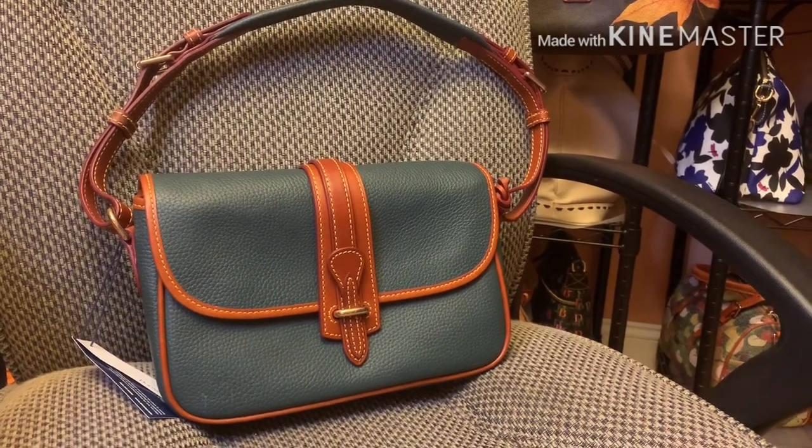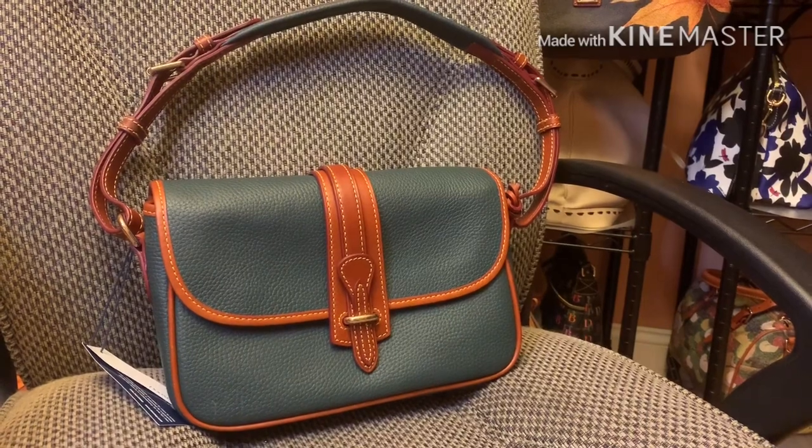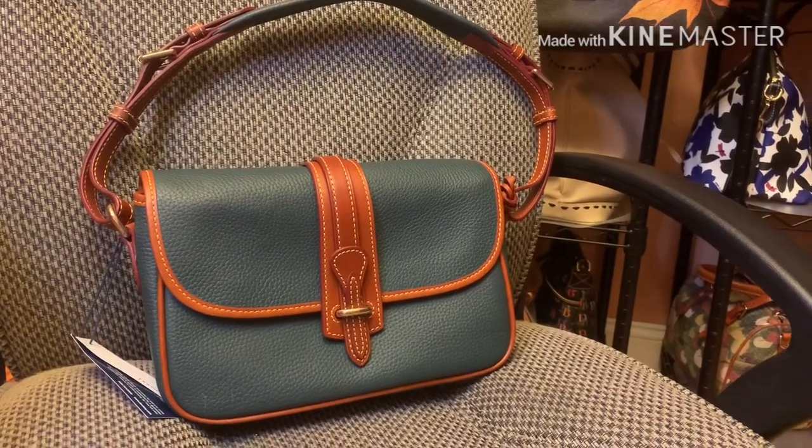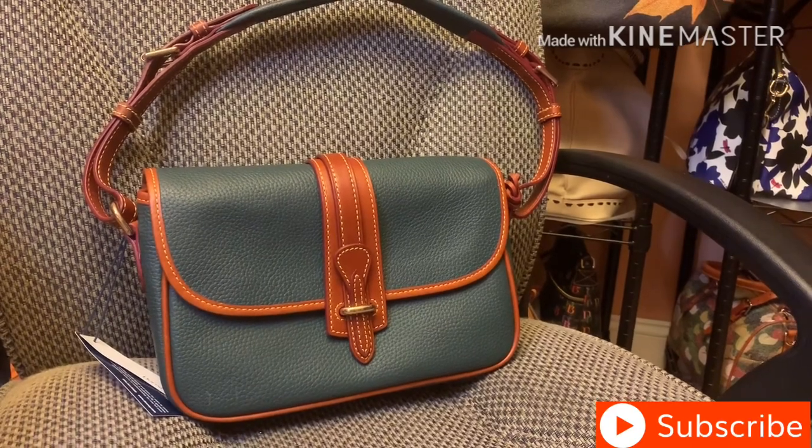Hi, this is Says What. Welcome to my channel. I wanted to give an in-depth view of this Dooney and Burke large equestrian bag.